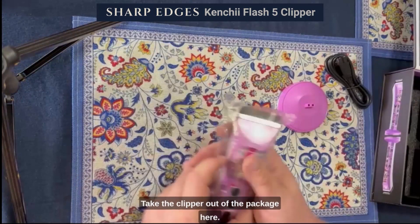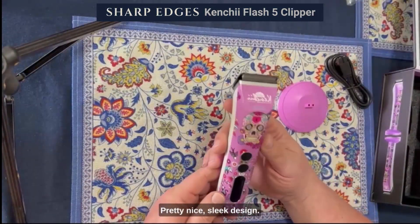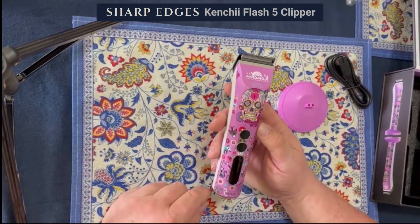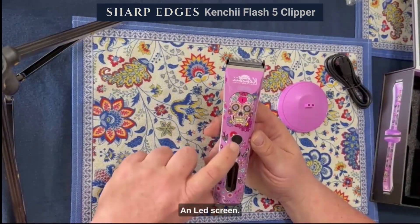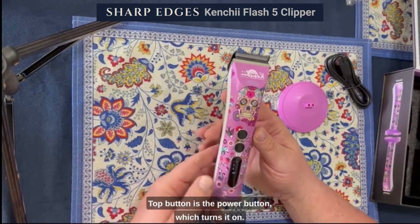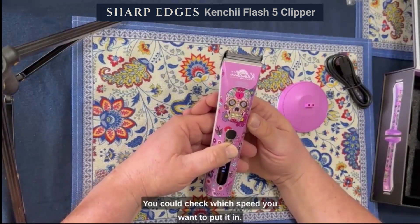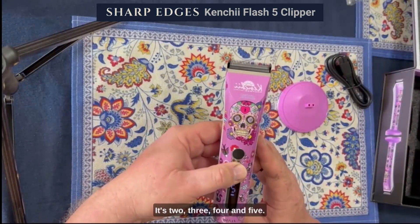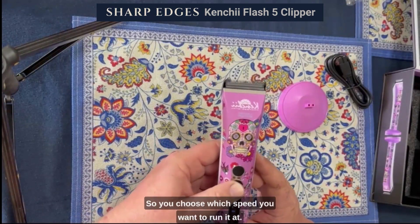Taking the clipper out of the package — pretty nice, sleek design. I really like that skull. So we have two buttons here and an LED screen. The top button is the power button which turns it on, and the second button is the speed button. You can choose which speed you want: two, three, four, and five — so you get to choose which speed you want to run it at.